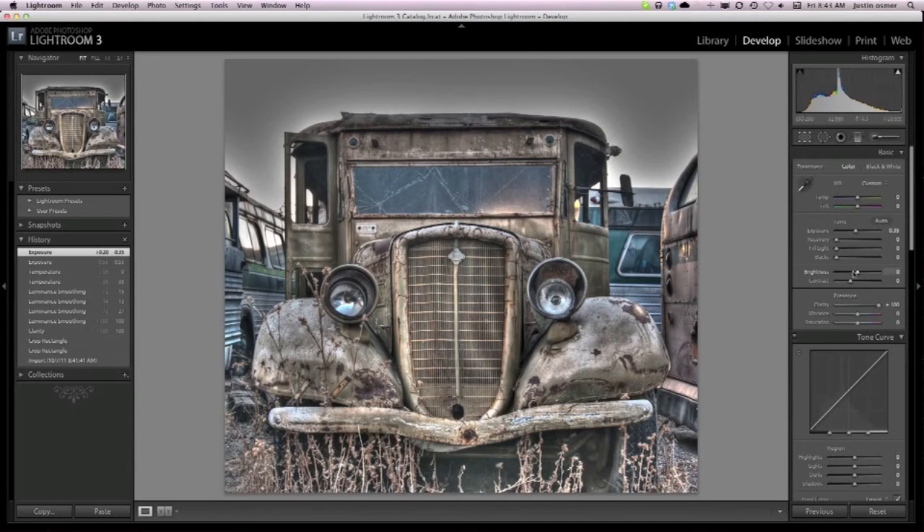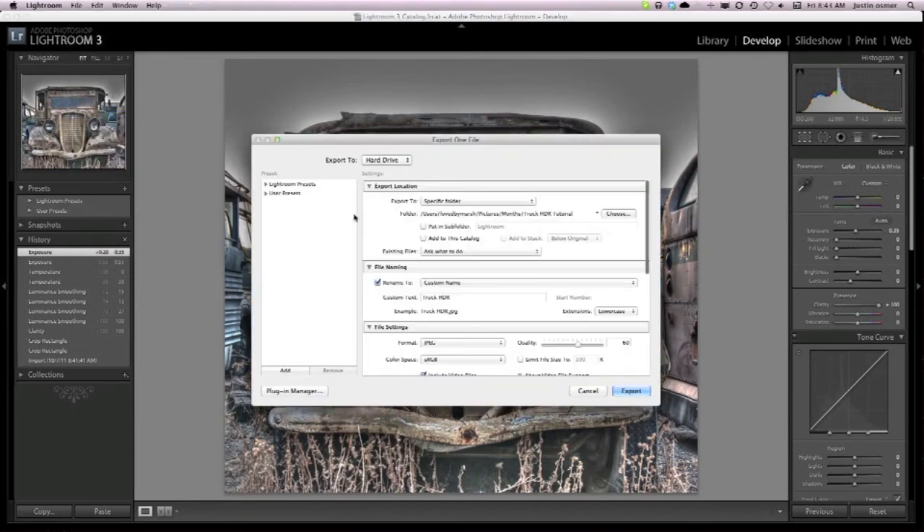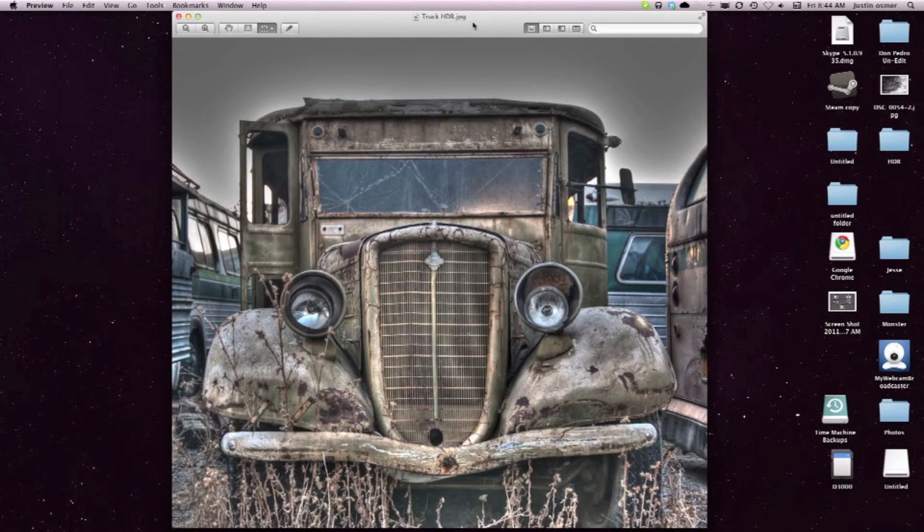So that's the basics of Lightroom and what I do to it — sometimes I'll do more, sometimes less, depending on the photo and my personal preference at the time. Then I can export it, and there's the final photo. So go out, shoot your HDR, and have some fun with it — edit it however you want and make your own look.